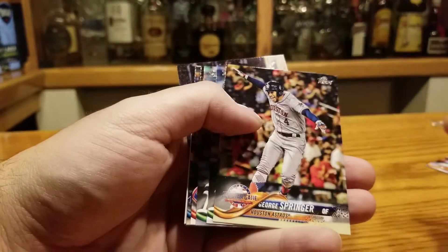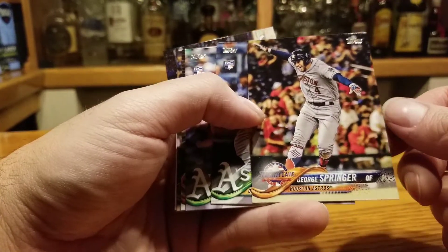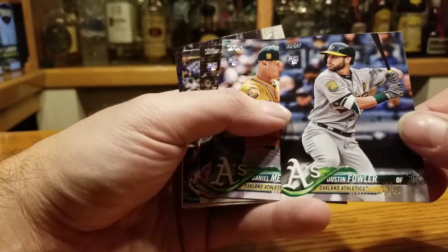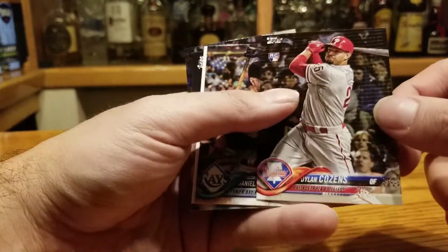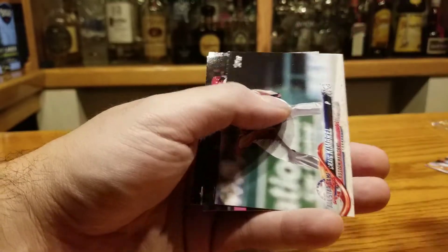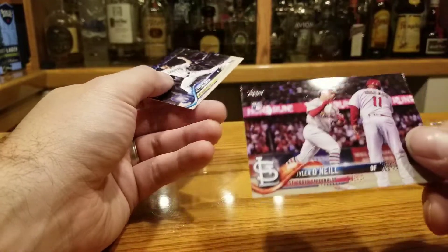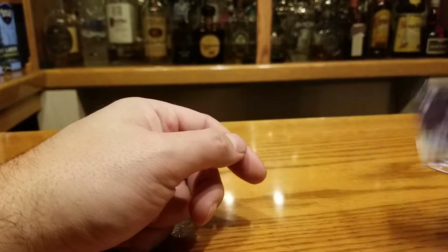Jordan Lyles sucks. George Springer — oh man, he had a good ALCS against us; nobody else showed up but he did. Dustin Fowler rookie card, not bad. Daniel Mengden rookie card. Dylan Cousins rookie card. Daniel Robertson. Andrew McCutchen '83. Craig Kimbrel All-Star Game. Tyler O'Neill rookie card, that's pretty cool. And then Joey Lucchesi — too easy.